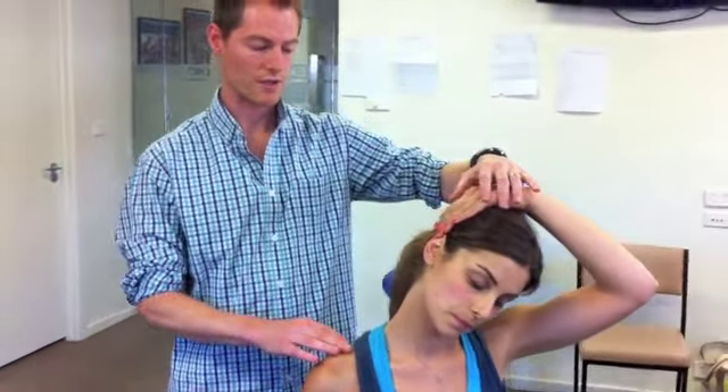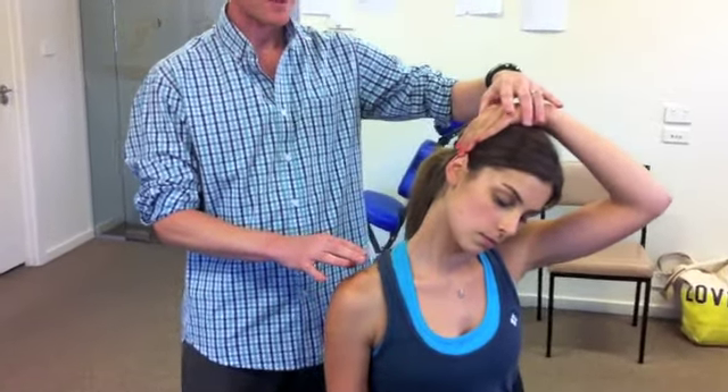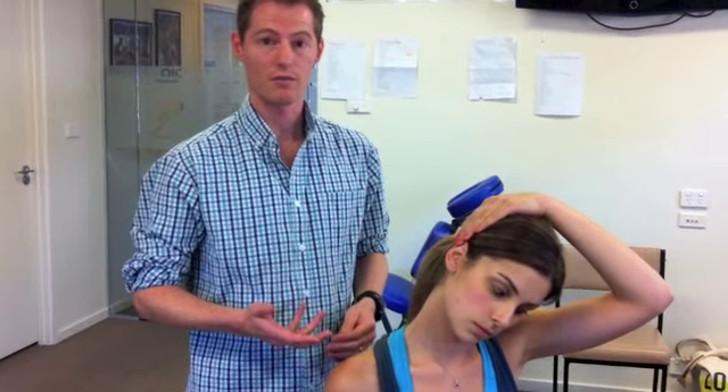Stretching for 30 to 40 seconds, holding that stretch nice and gentle — not too hard. Repeat three times on each side. I like people to do that every hour or so during the day if they're having regular problems.